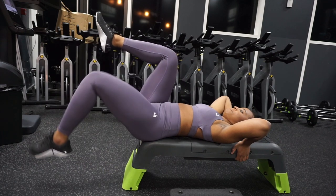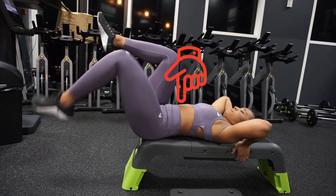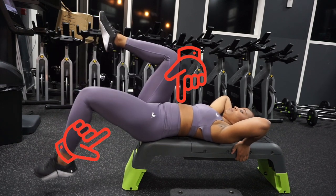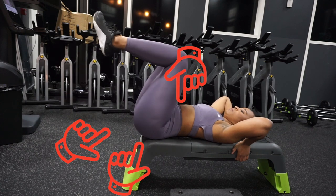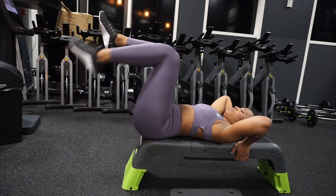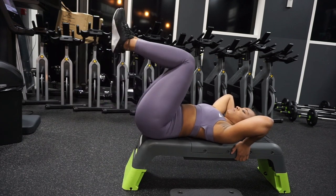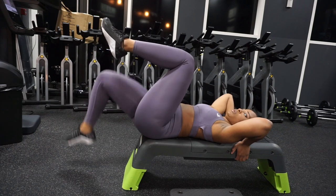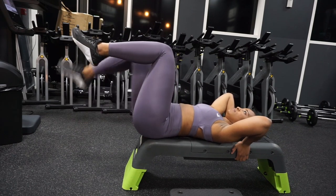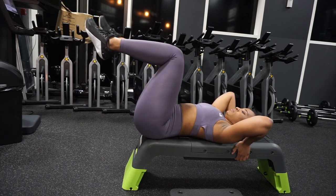This exercise is really good for improving spinal and core stabilization. It also helps to strengthen the hip extensors and activate the glutes, so we are doing multiple things at once. It's especially helpful if you are struggling with hip thrusts, as it strengthens your hip extensors and all the surrounding muscles.